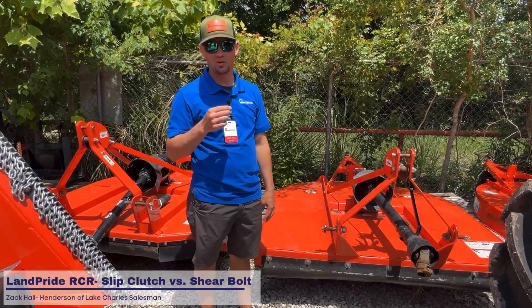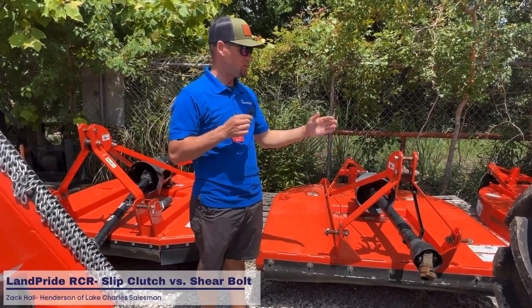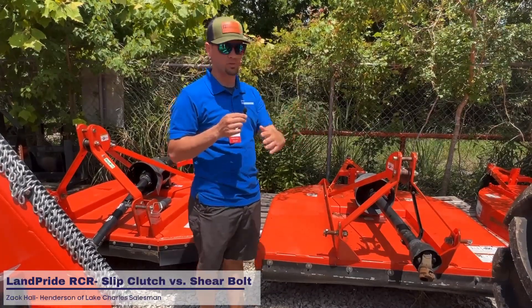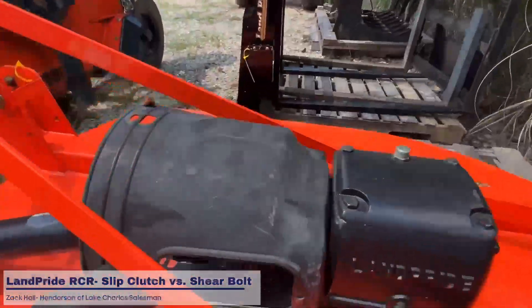This is Zach at Henderson Implement in Lake Charles, and today we just want to take a minute to talk about shear bolts, shear pins, versus a slip clutch. No matter which one you pick, they're both designed to save your gearbox so you don't mess anything up.